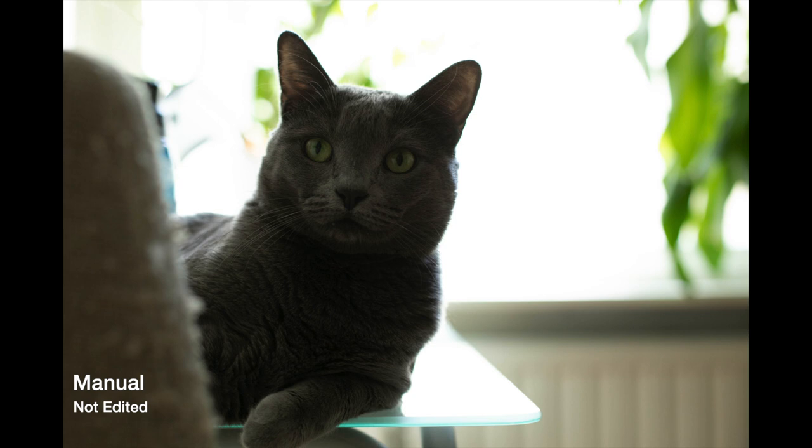So I brought up my exposure a bit, but not too much — in a way I would be able to bring up my shadows later in post-production, but also not overexpose the background too much. Obviously, since the difference between shadows and highlights was huge, I knew I'd have to sacrifice something and that would be my background, since my subject was the most important thing for me in the photo.